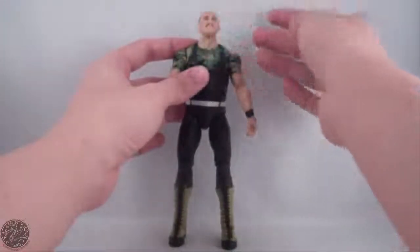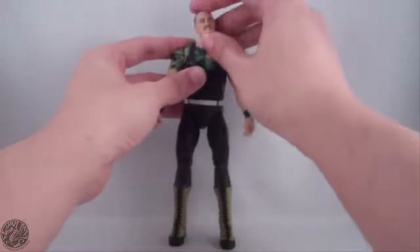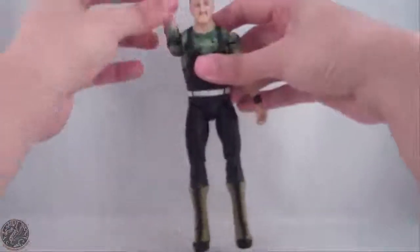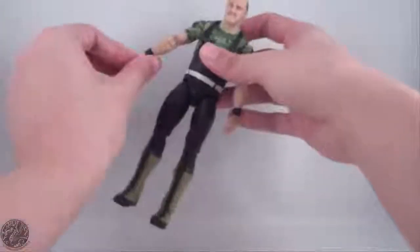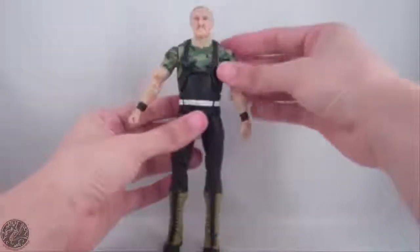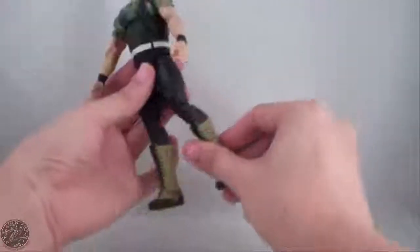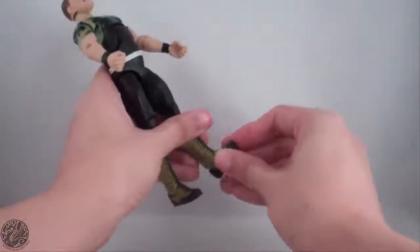Going on to his articulation: he has a standard ball joint head — he can look up, down, left and right, as well as a really nice head tilt at both the head joint and the neck joint. Arms on a ball joint go out, do a full 360, spin at the bicep, bend at the elbow, spin, and bend at the wrist. The ab crunch would work if it didn't have this problem. Waist swivel, legs go forward, back, and out. He spins at the thigh, double-jointed at the knee, spins at the boot, and has a really nice hinge ankle as well as some slight rocker.